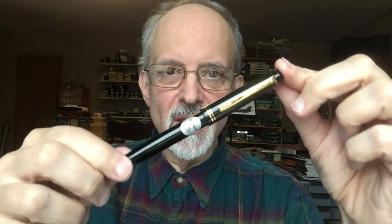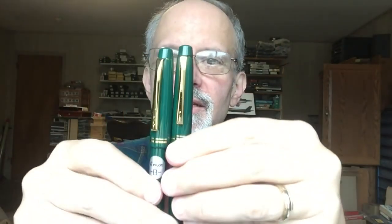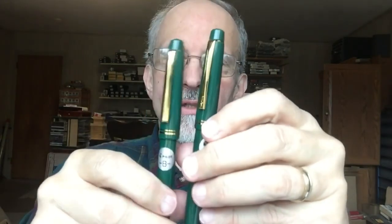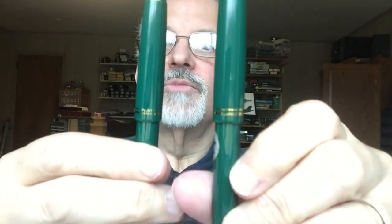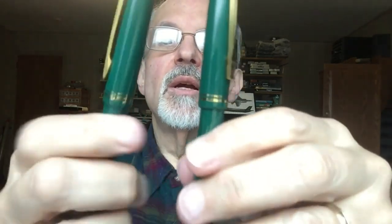It came out fairly recently, and they're calling it the 78G+, with a plus sign. It's almost the same in design as the original. Here's the 78G+. Similar dimensions, just very slight changes in appearance. On the back of the original it says Japan, on the 78G+ it says Pilot Japan. Also, the Pilot on the 78G+ is very slightly larger and more accentuated.